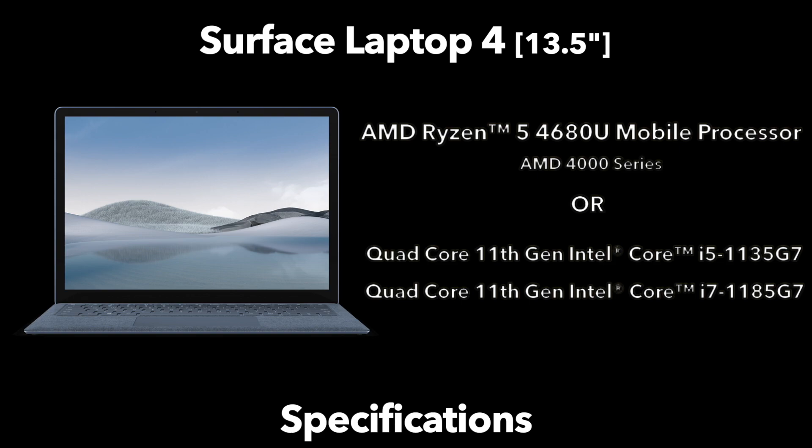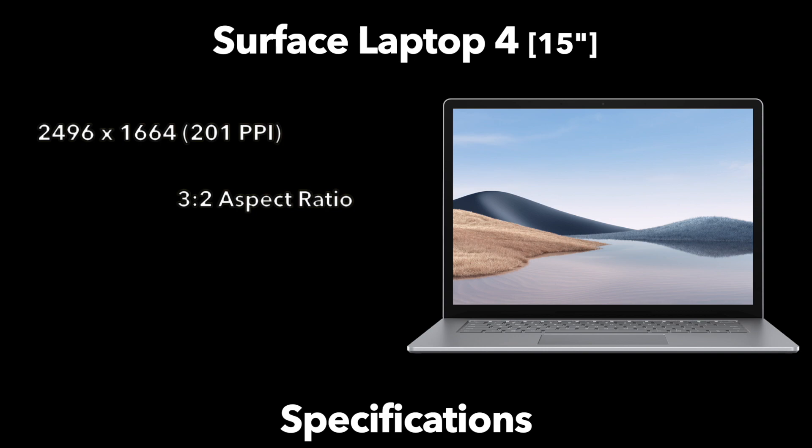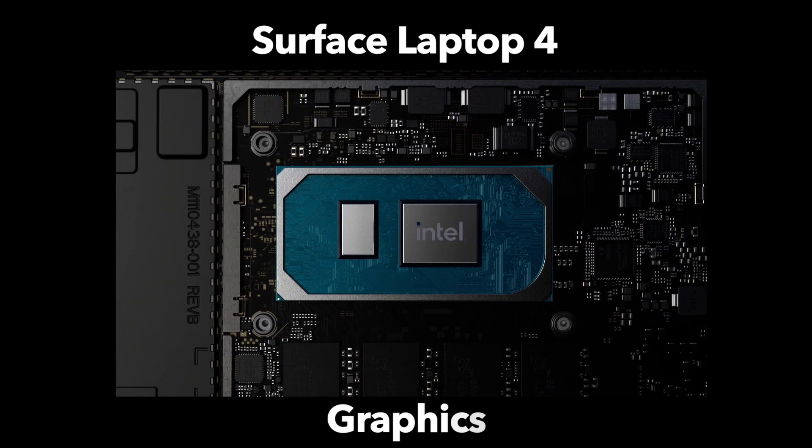Jumping into the 15 inch model, it has a 15 inch display with a 2496x1664 resolution, equaling 201 pixels per inch — identical to the smaller display. It has the same 3:2 aspect ratio and the same touch and Surface Pen input display. For the 15 inch model, the processors are streamlined: either the 11th generation Intel Core i7 or an AMD Ryzen 7 4980U, and your processor choice will also determine what kind of graphics you get.